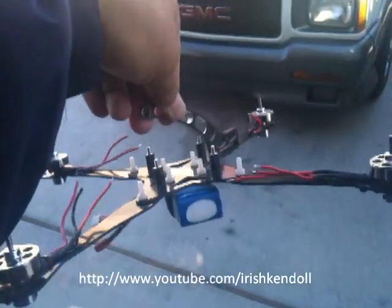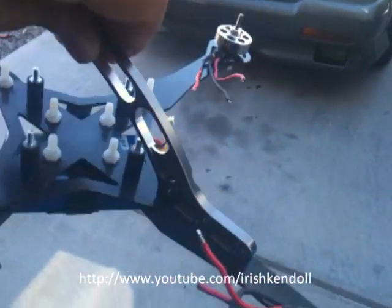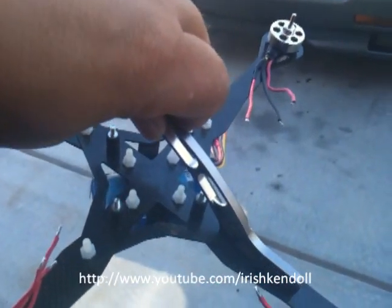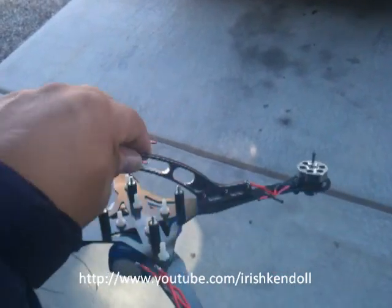It will fly with orientation. That will be my front and then my back. I'll scale it down a little bit.